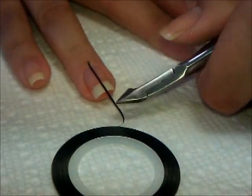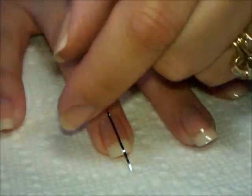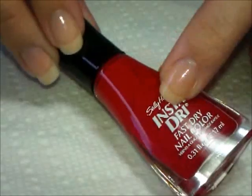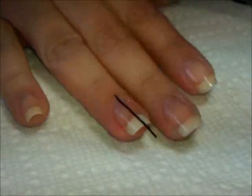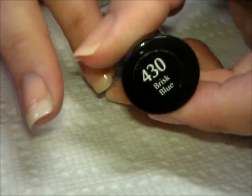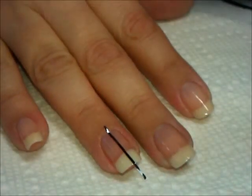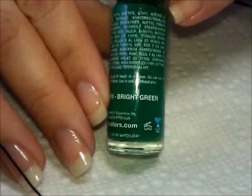I'm going to snip off the end and start making four color blocks along this nail. I have red from Insta-Dry — it's Rapid Red. The yellow one is Lightning. I'll use Brisk Blue, also Insta-Dry. And this one is a striper from LA Colors, and it's just called Bright Green.